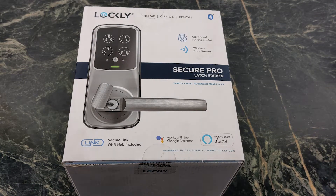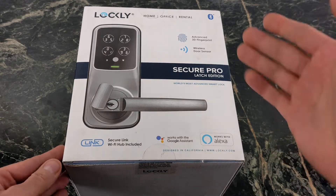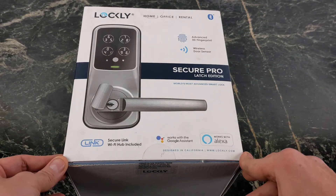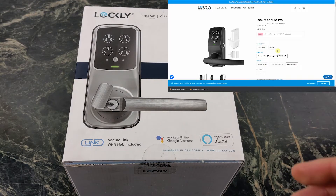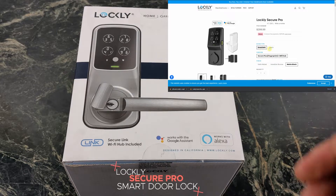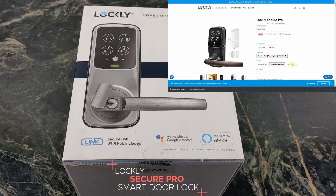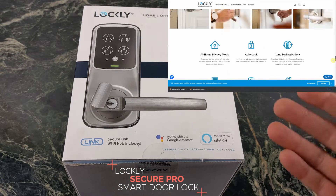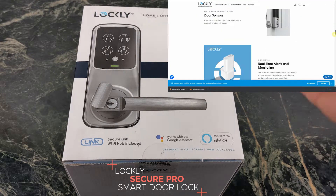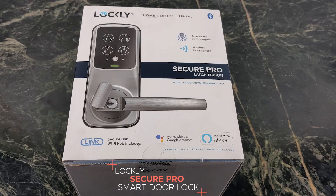Today we're taking a look at the best way to unlock your door, whether that's at your home, your office, or maybe you've got a little Airbnb thing going on the side. Being able to send a one-time passcode or an expiring pin code is the best way to do it. This is from a company called Lockly — it's the Secure Pro Latch Edition. This is the best way to unlock your door and you can do it multiple ways: Wi-Fi, Bluetooth, Google Assistant, or Amazon Alexa.